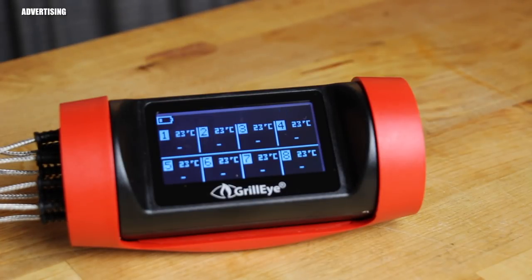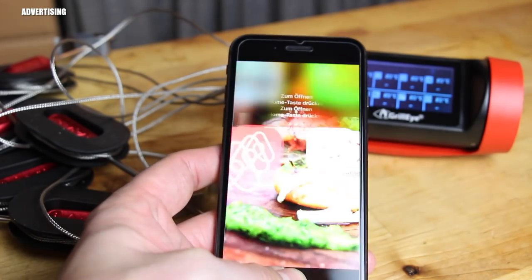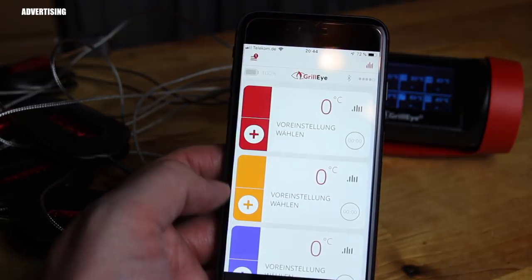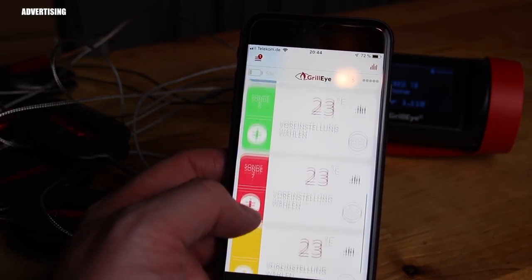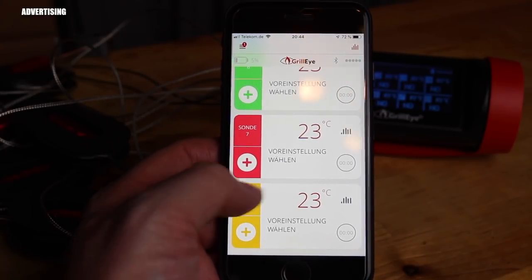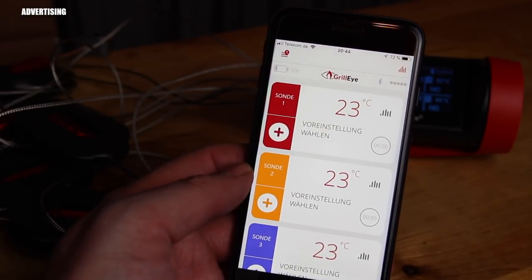Next is the connection to your cell phone. This is my iPhone — there's a new dedicated Grill Eye Pro app, and it connects very quickly. That's the unboxing and first trial, and it really connects very fast.